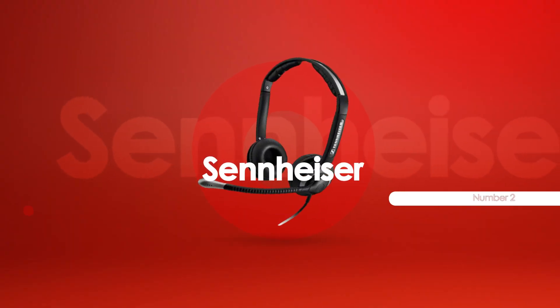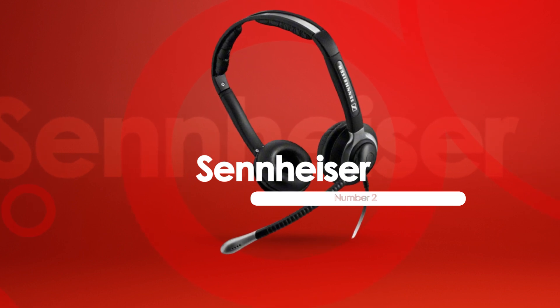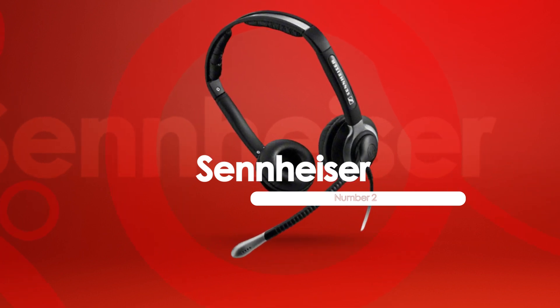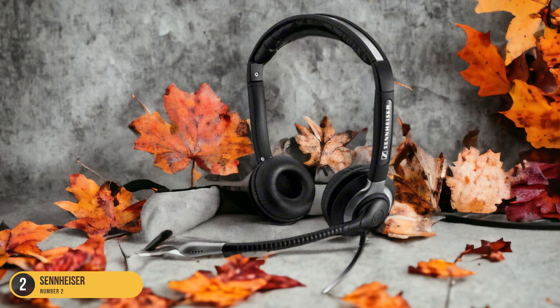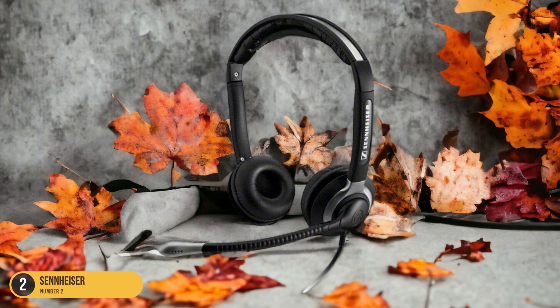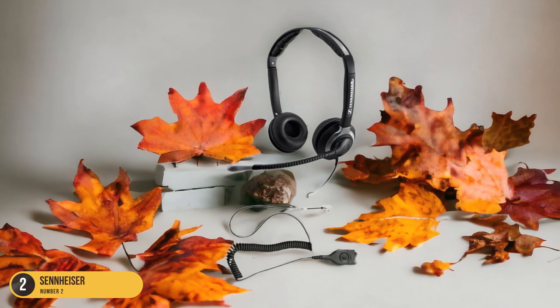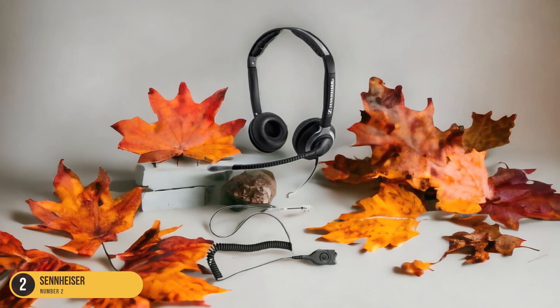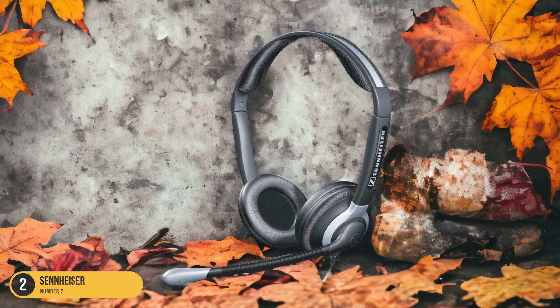At number 2, we have Sennheiser, best for clarity. The Sennheiser headphones stand out as the pinnacle choice for those seeking unparalleled clarity in their guitar amp audio. With Sennheiser's HD650 model, you're transported to a world where every note is crystal clear, every strum reverberates with precision, and every tone resonates with pure authenticity.